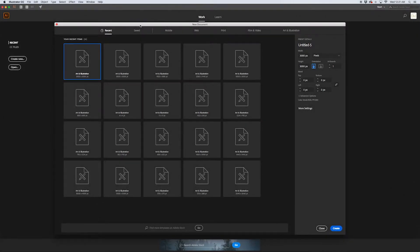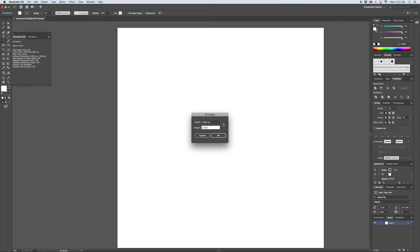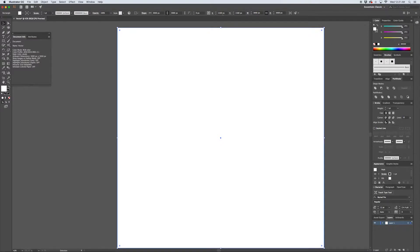Here we are in Illustrator at the new document dialog box. We're going to create a new document at a size of 3,000 by 3,000 pixels. I'll hit M to pull up the rectangle tool and click once on the canvas to bring up the dialog box, and I'm going to create a 3,000 by 3,000 pixel square to fill the background. You can move this around and get it to snap on the center point - just confirm it is perfectly centered at 1,500 by 1,500.